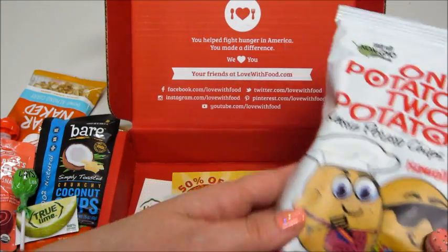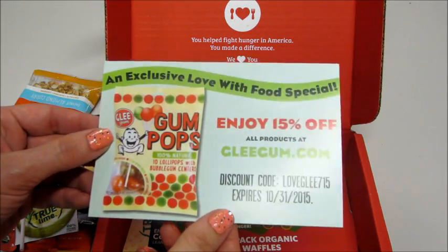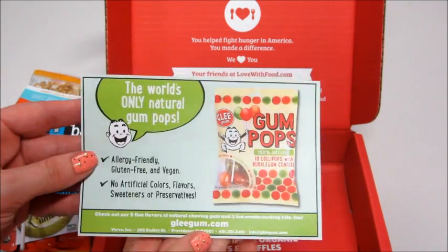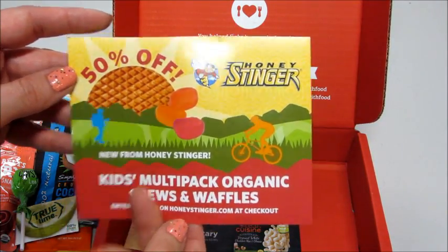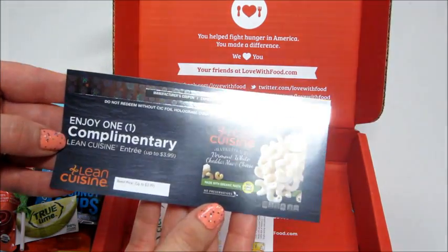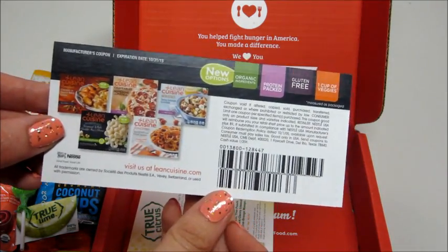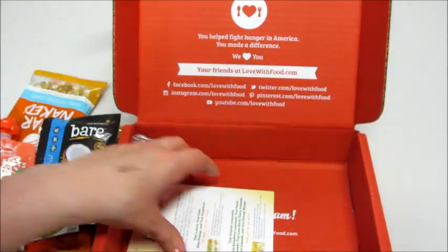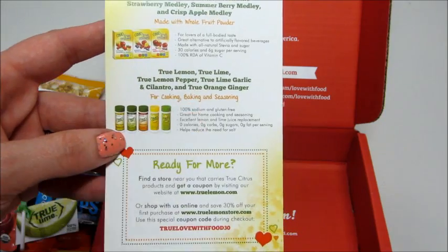I'm happy for this box. I'll leave a promo code below if you want to try a box — I think there's 40% off your first box. Here's the advertisement for those suckers with a coupon code, and another coupon code for the little gummies. Enjoy one complimentary Lean Cuisine meal — I normally don't eat stuff like that, but there is one that's really good so I'm going to use it. And then an advertisement for those cool little flavorings — you could use them for cooking, baking, and seasoning.